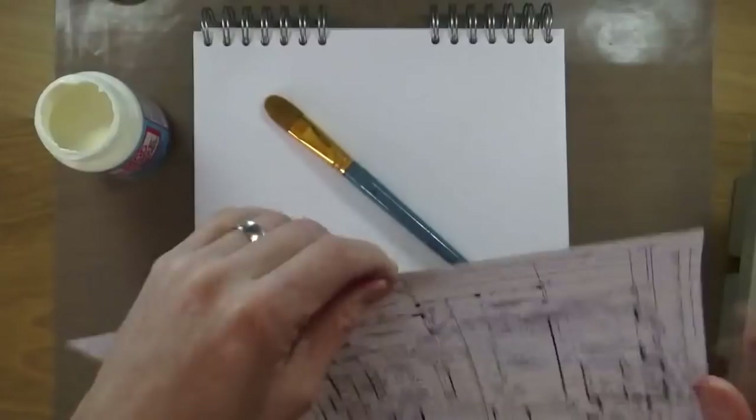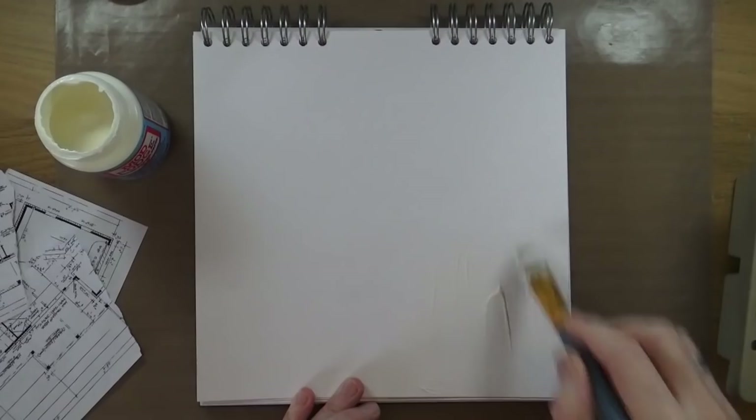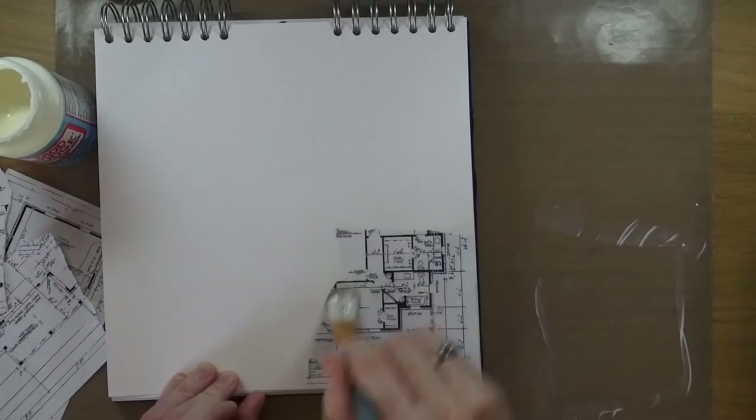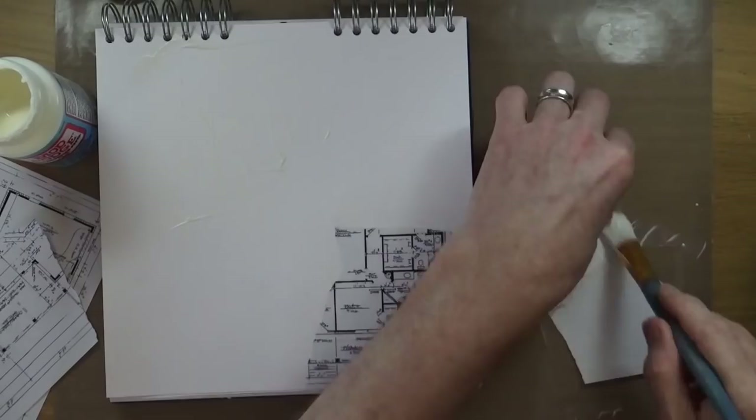Hi everyone, it's Mike here. Thanks for joining me again for another art journal page start-to-finish video. Today we're going to be looking at journal52.com's week 35 prompt, which is 'plans'. I have printed off a floor plan using my inkjet printer, and I'm going to tear it up into strips and use my matte Mod Podge to adhere some fragments in random places around the page.